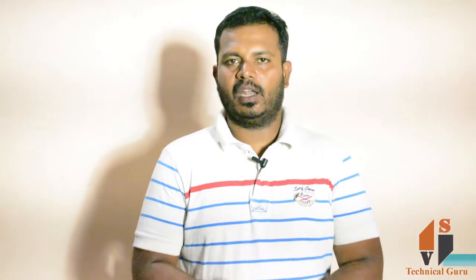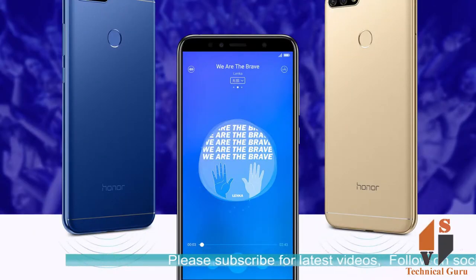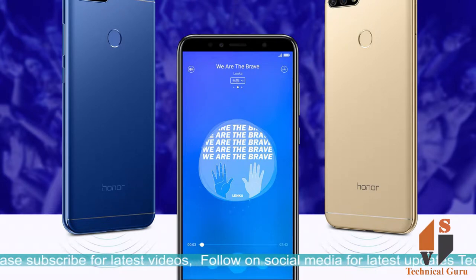This phone has 150g weight. You can see the front glass and aluminum body. You can see the dual SIM — you can use dual nano SIM with dual standby.